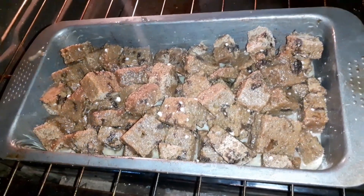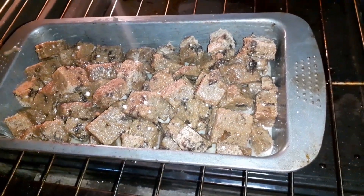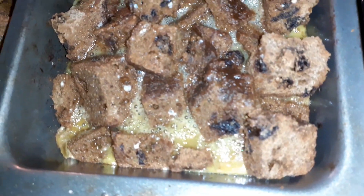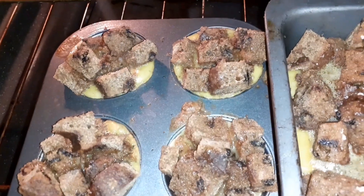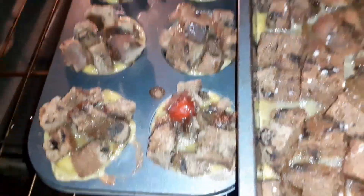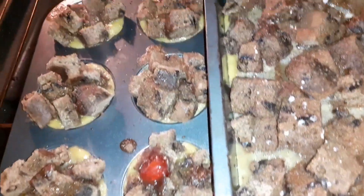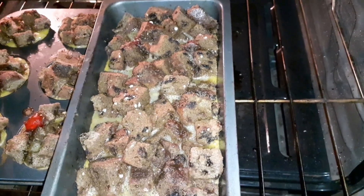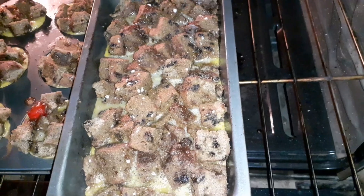Look at that coming together nicely — we're at a halfway point checkpoint. We're using the cupcake pan — not really cupcakes but we're using the cupcake pan, you get the understanding. We're at a halfway checkpoint, so we're gonna give this about 20 more minutes in the oven. See you at the next step — don't go nowhere.